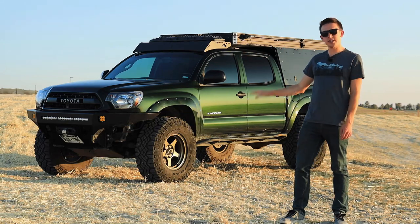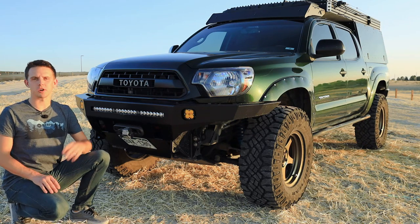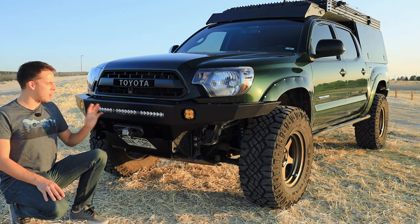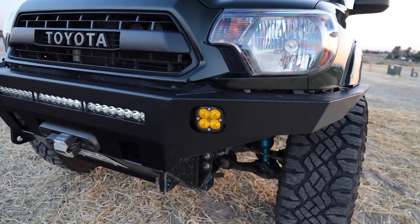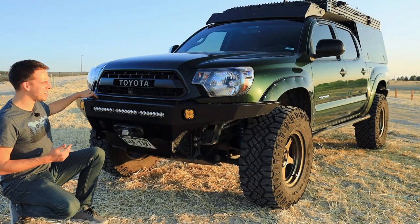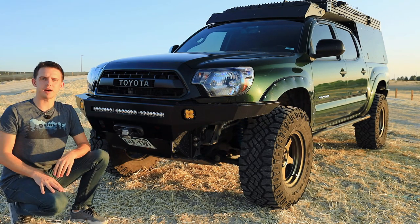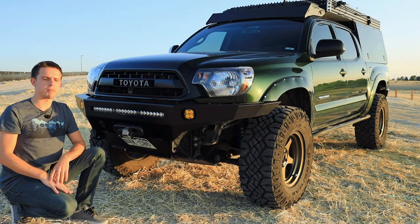Let's start getting into some of the details of the front end. This bumper is a recent addition — if you've seen my recent video about when my winch exploded you'll understand why I have this. I used to have a Pelfrey built aluminum bumper that worked well for a long time. But this one is the C4 Fab second gen Tacoma bumper. I did have to do a couple of modifications: I trimmed the top underneath the grille to make it fit better, drilled a couple of license plate holes, and because my fenders are trimmed I had to trim the ends off the wings. But it all worked out and it's a great looking bumper.